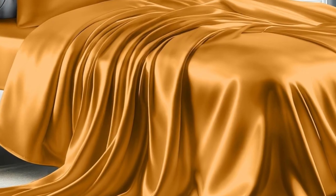Cons: The fabric creates some static while sleeping. The color faded slightly in the wash.